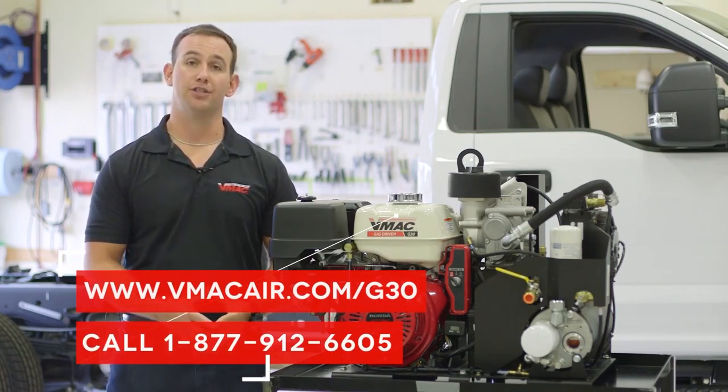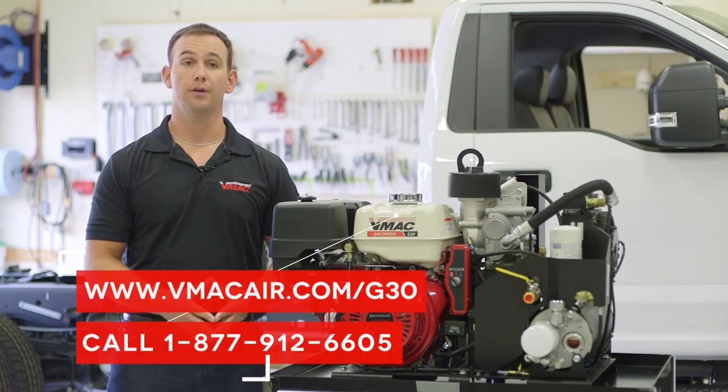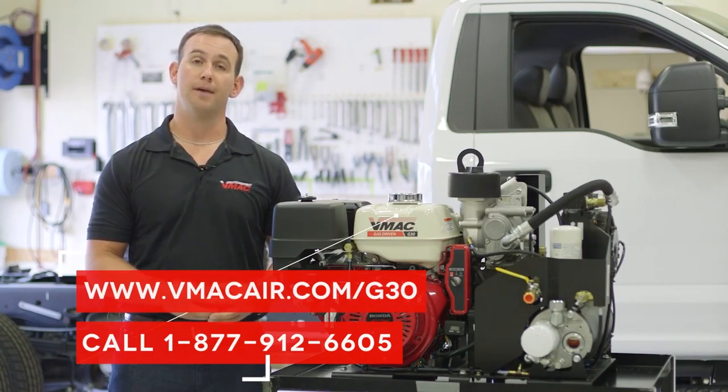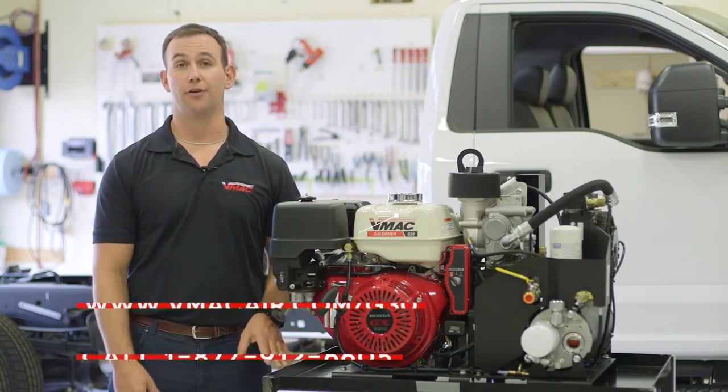For more information on VMAC's G30 gas driven air compressor, or to find your local dealer for a quote, please contact VMAC at 1-877-912-6605 or visit VMACair.com/G30.